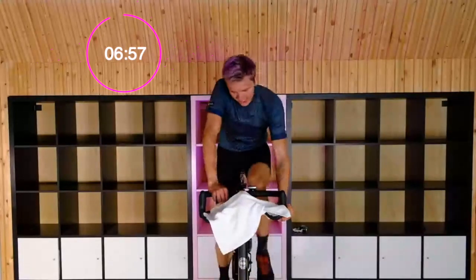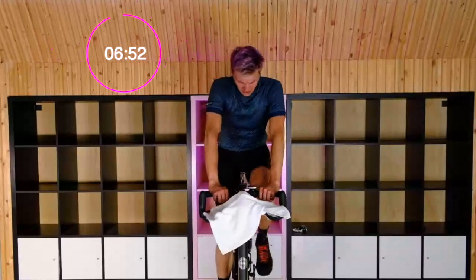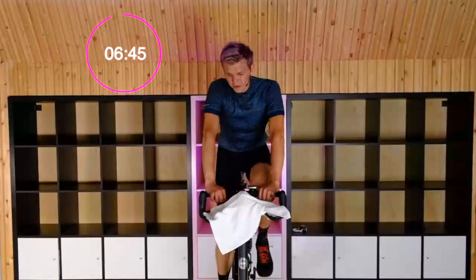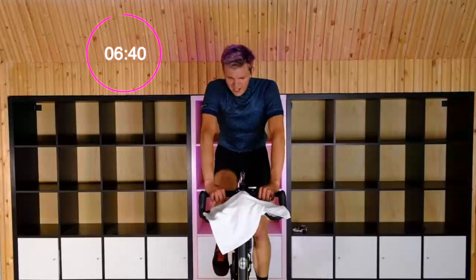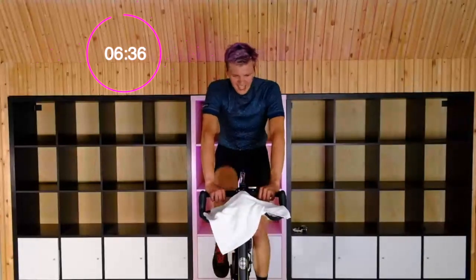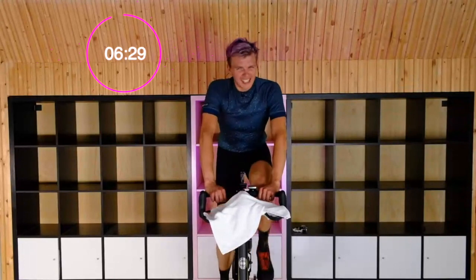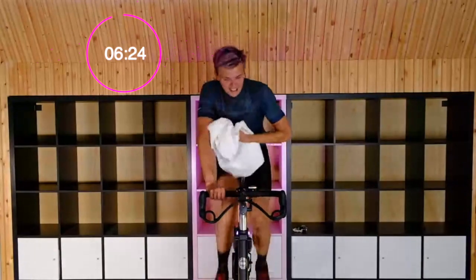Feels good. This is type 2 fun — it's a good time where it hurts but we're having a good time. We've got some good synthwave music going. We've gotten the neon lights. 20 seconds — get ready for that one last effort here.